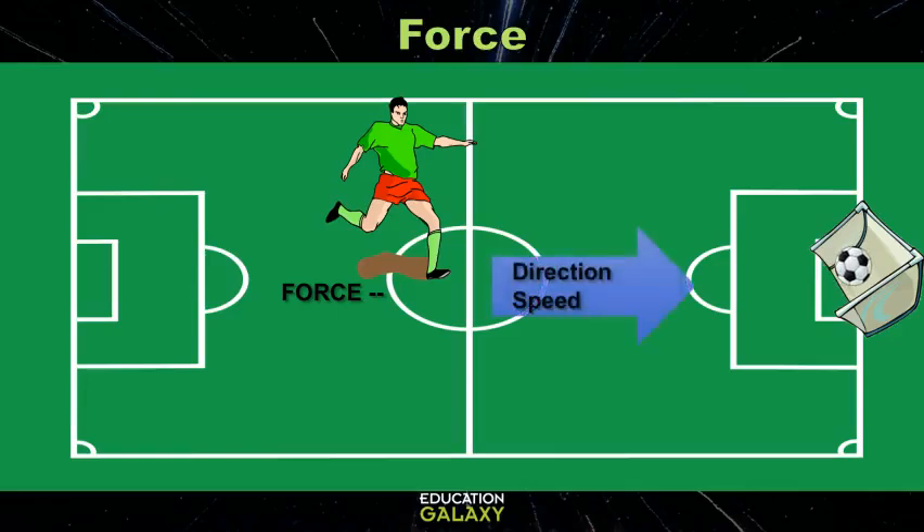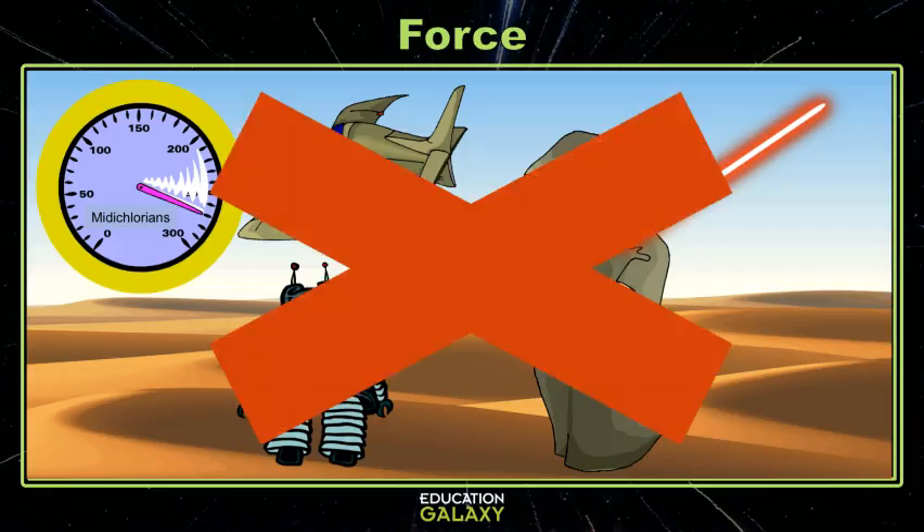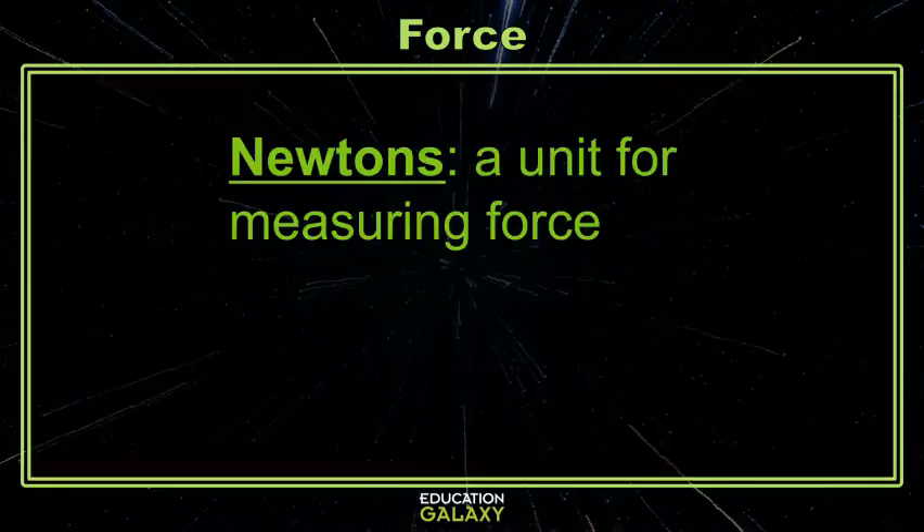Let's go back to my experiment. Now that I know what force is, I want to measure it in action. When we measure force, we don't measure it in midichlorians like in the movies — we measure it in newtons.